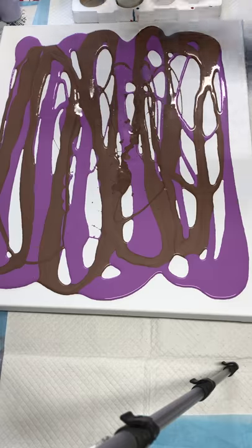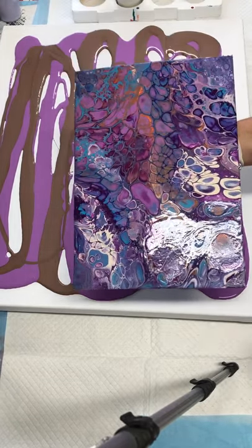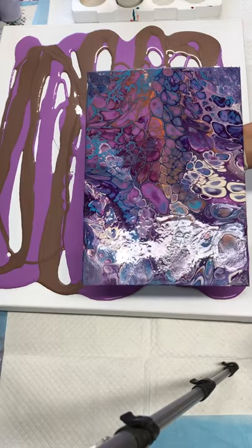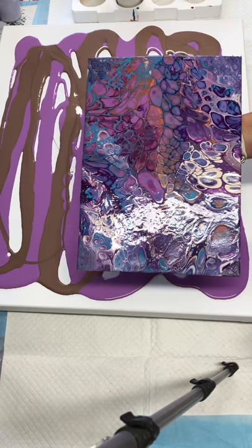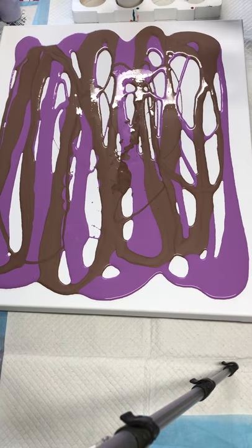I'll just show you this little pour I did this morning — it was just a dirty flip pour, just trying to get the colors to see what they would look like together. I quite liked it, but I probably would have liked a bit more aqua in it, so I'm introducing a different green into this one.